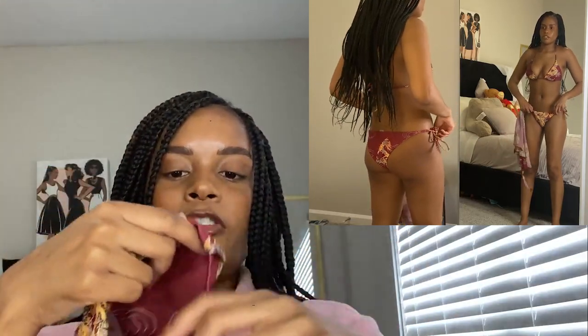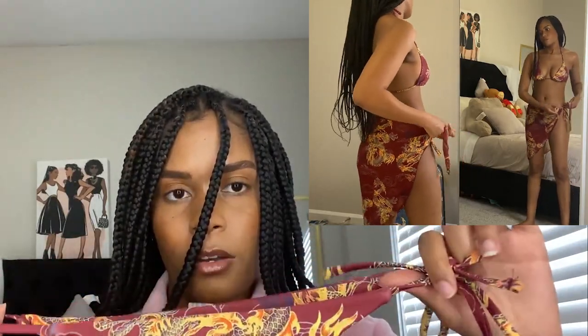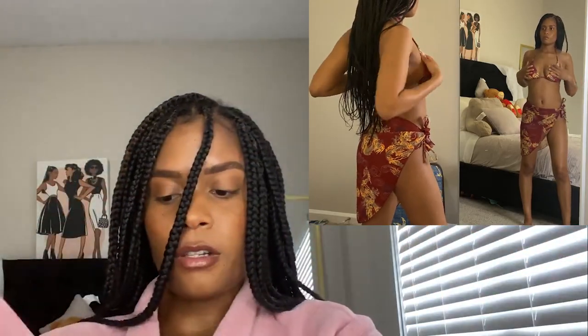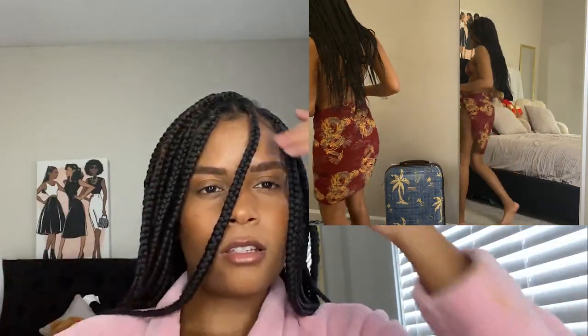The next bikini I got is this burgundy dragon fiery print, and honestly this one is my favorite. I just love it — it's so different. I don't think I'm gonna see anybody else wearing it. I go to Spelman so I love the burgundy and maroon colors. It has a tie detail, but the bottoms don't cover a lot in the front, so you need to be shaved or waxed when wearing this. It comes with a cover-up too, which is great. The dragon design is so cute — it's just giving 'bad bitch' and I'm so excited to wear this one at the beach.